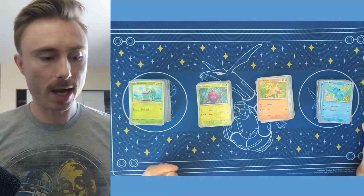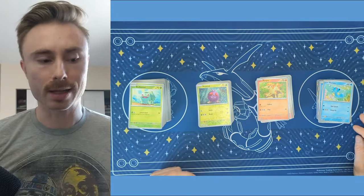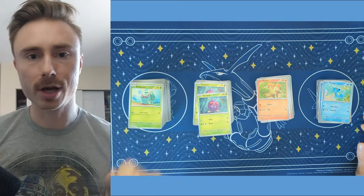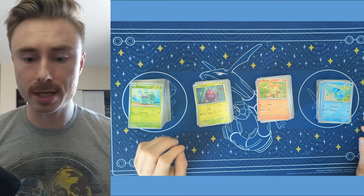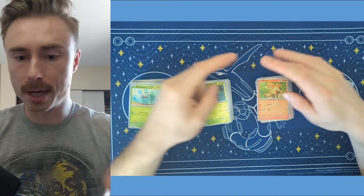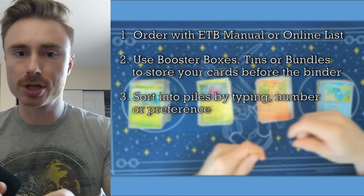So what I did here is I organized them by the number. It's a little bit more difficult by the typing. It's a lot easier to identify colors than it is to identify the number of a card as quickly as possible. So when you're organizing it by type, you lay down all the types on this sheet, similar as I've done here in piles, and you just go crazy.